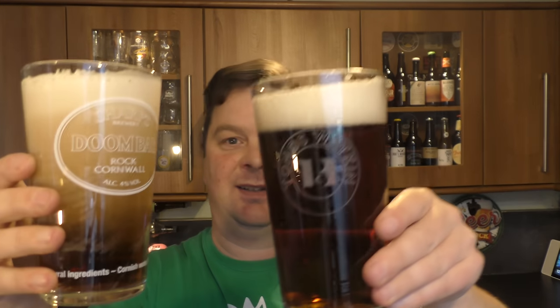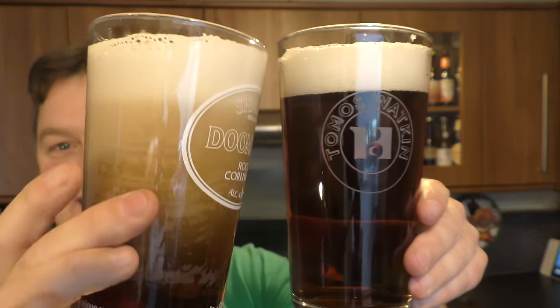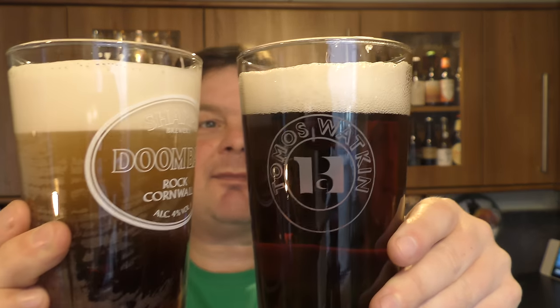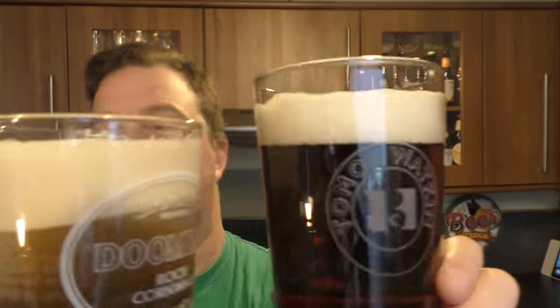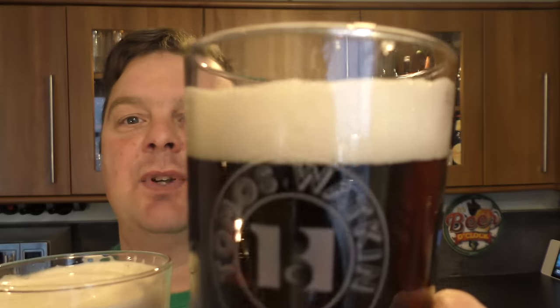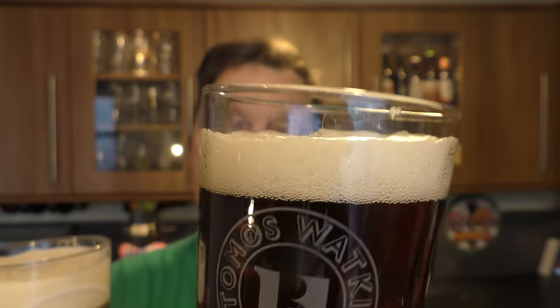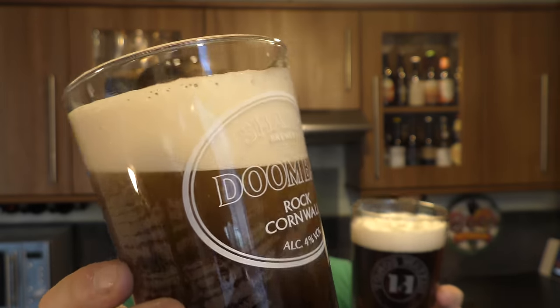Look at this — look at the difference. Exactly the same beer, but this one has nitrogen infused, pumped through it. The head is massively different. Look at the two heads: that one there is a normal pub bitter head, and that one there...